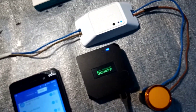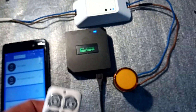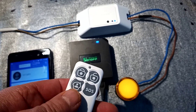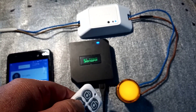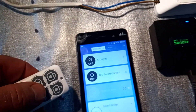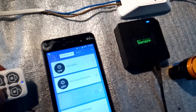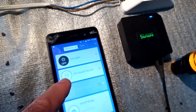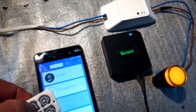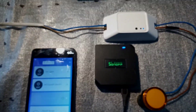Let me show you. With the SOS button it should go on — there you go. And with the other button it will go off — there you go. Let's look at the app. I'm telling the Basic to go on, as you can see it's turned on. I'm going to tell it to go off — and there you go. That's how it works.